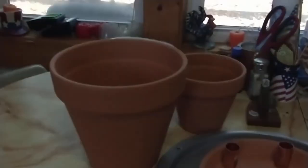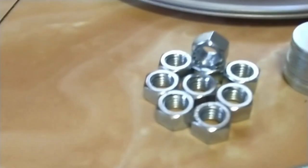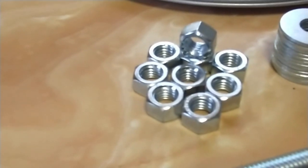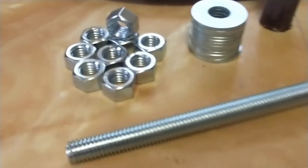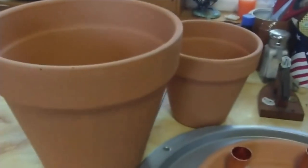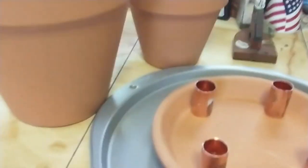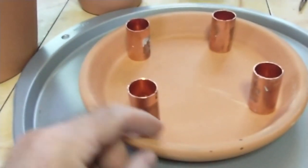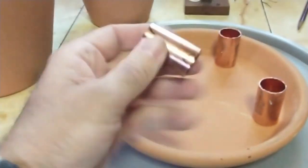Today we're going to put together a tea candle heater. A couple things you'll need: half-inch nuts and washers, and then a long bolt that will go down through the middle hole in your clay pots. You're going to need two different sizes — a bigger one and then a smaller one that'll go inside — and then a base for the flower pot that it'll sit on.